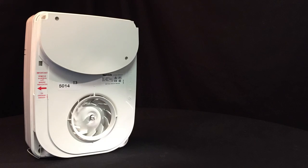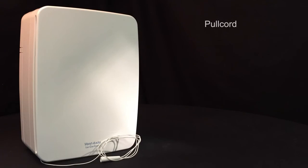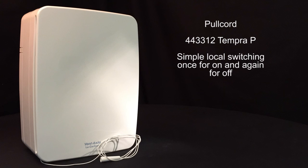Let's have a little look at the trigger functions available. First in line is the pull cord, a simple tug once for on or trigger to boost, and tug again for off or return to trickle.